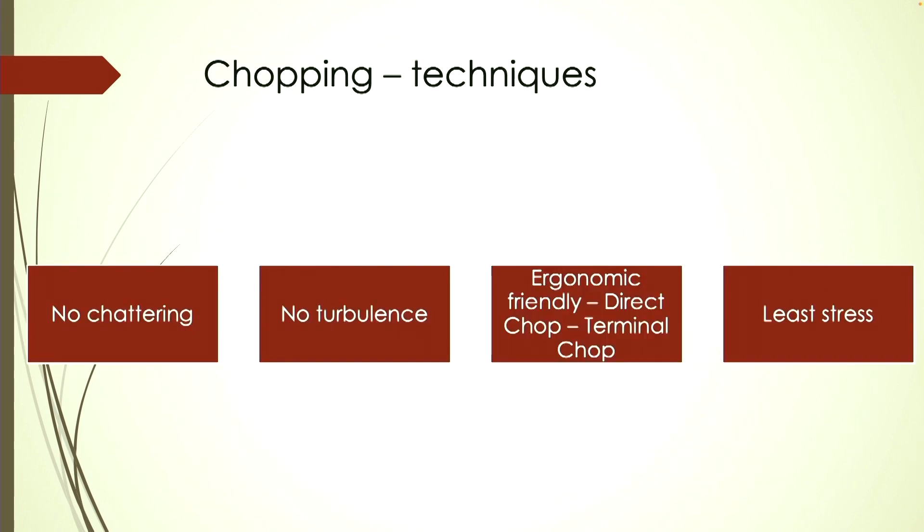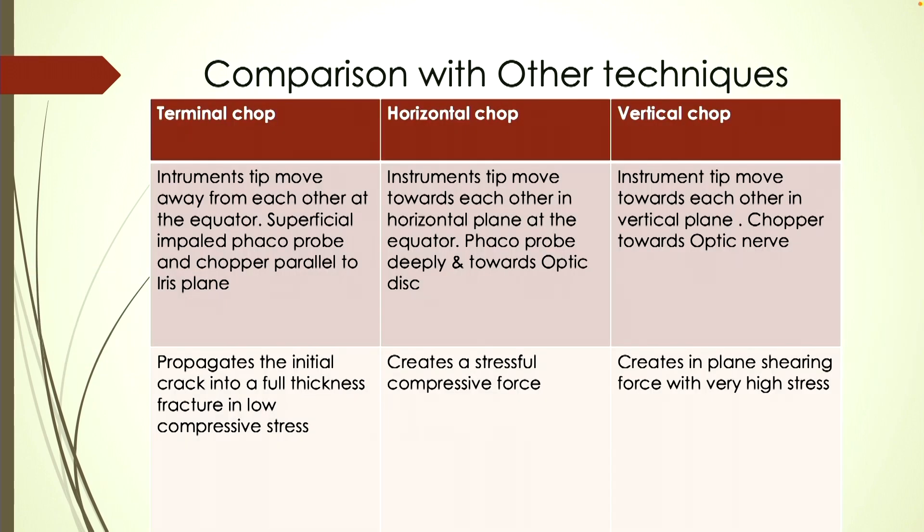Regarding the chopping technique for hard nuclei, we require a technique with minimum chattering, no turbulence, and ergonomic friendliness towards the endothelium. We have developed the terminal chop technique, which is the least stressful for hard cataracts and least stressful for the zonules. In the terminal chop technique, instrument tips move away from each other at the equator, with only superficial impalement of the phaco probe as well as the chopper, and their planes lie parallel to the iris plane.